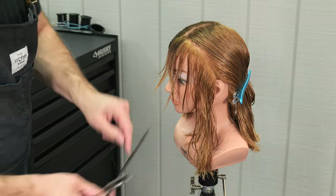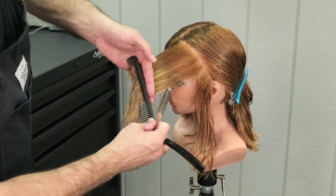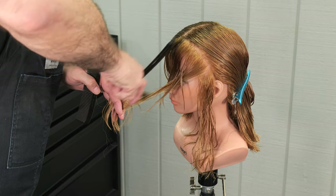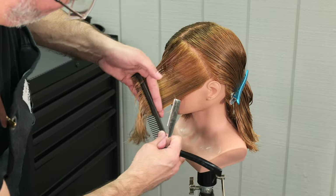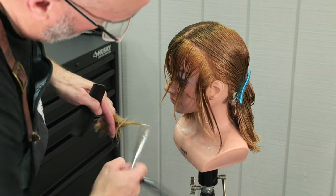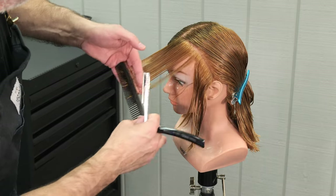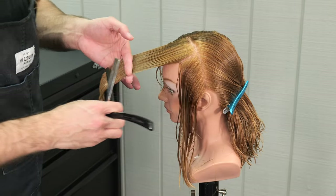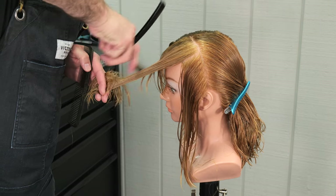You can certainly see how much broader that razor stroke is and how much softer of a line I'm going to get. One thing I have to really pay attention to is that because this side is going to have a lot more texture to it, it's going to feel shorter — even though the lengths will match up in the end. So maybe take that into consideration and leave it a little longer if I'm using a lot of texturizing and a broad razor stroke like this.